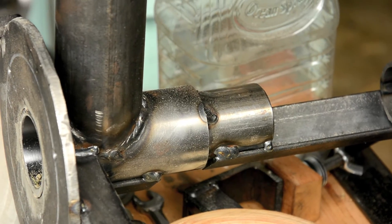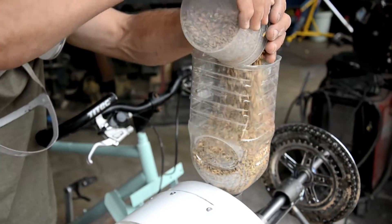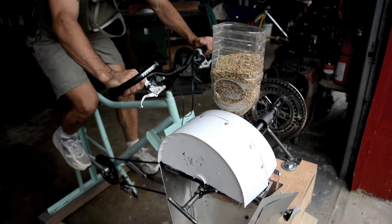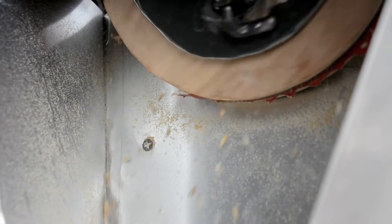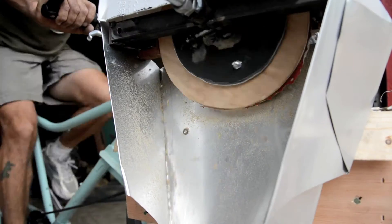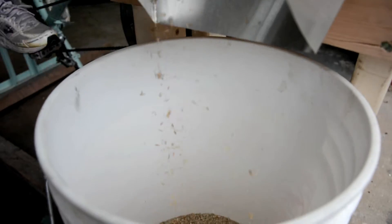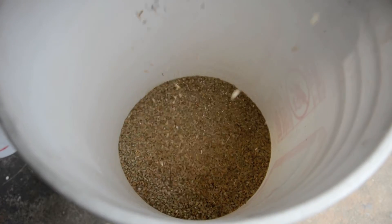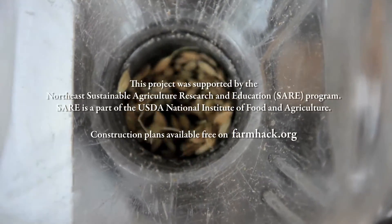That's really all there was to it. Anyone with average fabrication skills and an angle grinder, hacksaw, and a cheap MIG welder or flux-core wire welder can make this. The second one I made took me about four hours to cut out all the parts and about four hours to assemble them, plus 45 minutes at the machine shop getting the plate turned.